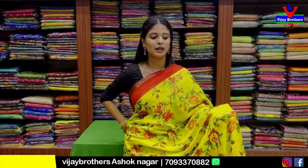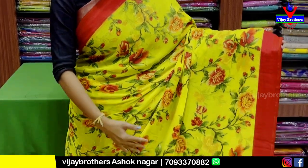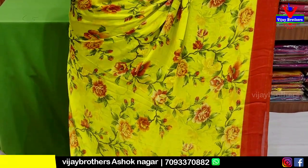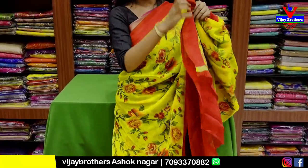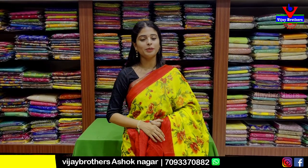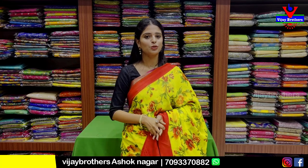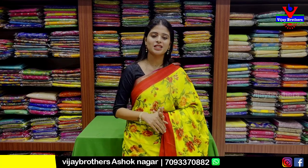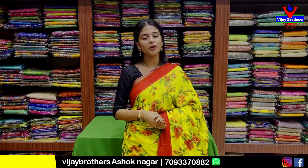This is the last saree. It is a green and tomato red combination. Both sides have a Brasso strap border. The body pattern is a floral and creeper pattern, completely Brasso. The pallu has a running pattern, and the blouse is obviously contrast — a beautiful blouse. This is ₹10 — this entire episode features a beautiful collection, also budget friendly. You can visit the store to purchase. Do share your collection choice in the comments.